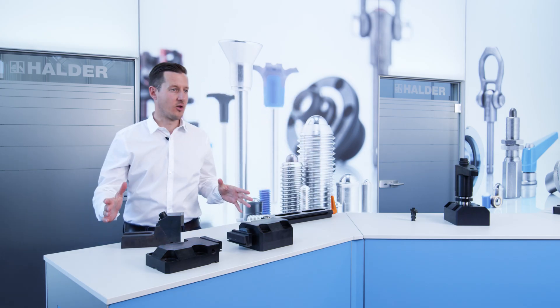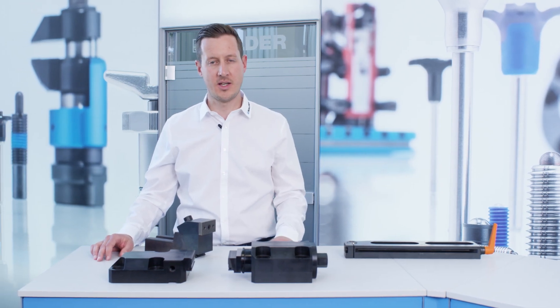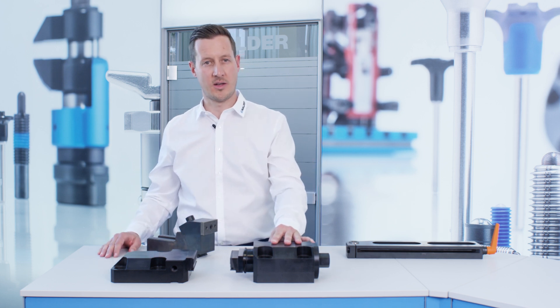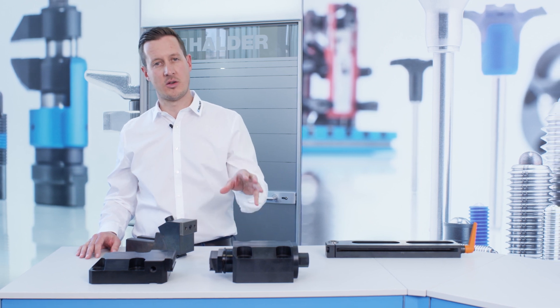What you see before you are examples of our horizontal clamping elements. They include our clamping vise two-piece, which is made up of a fixed stop and the moving jaw. You might call it a vise that offers flexible positioning.